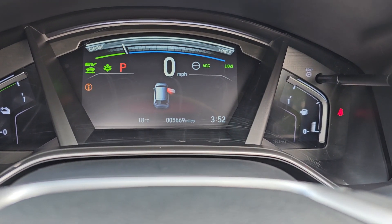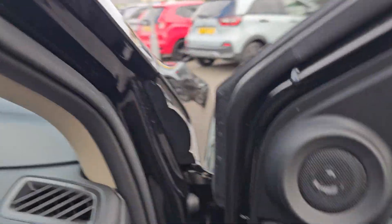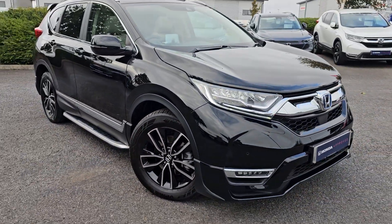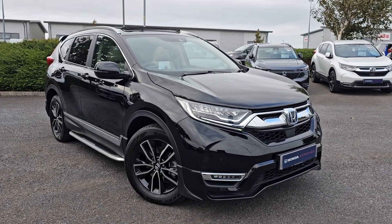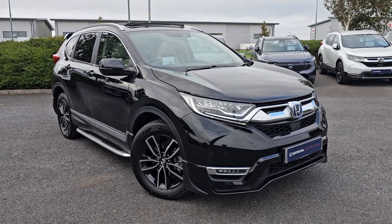The car has done 5,669 miles. If you require any further information on this CR-V, don't hesitate to get in touch with our dealership and one of our sales team can provide you with a personalised video. We thank you for your time and hope to hear from you soon here at Blackpool Honda.